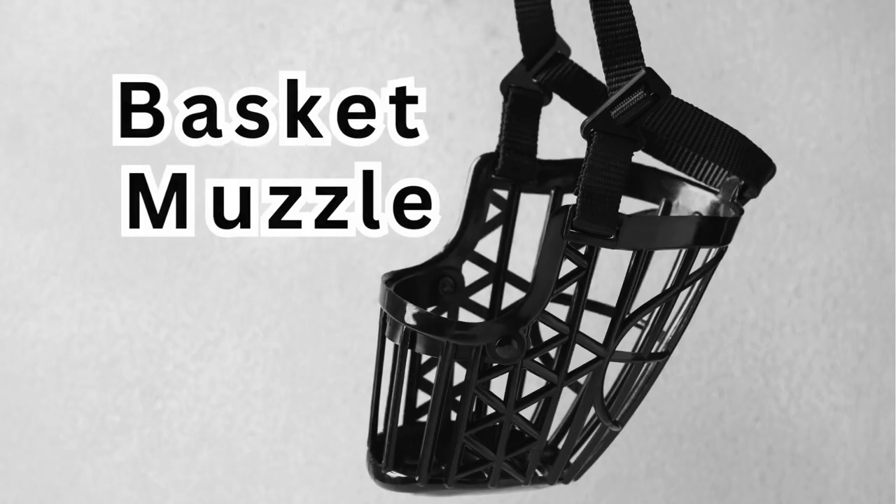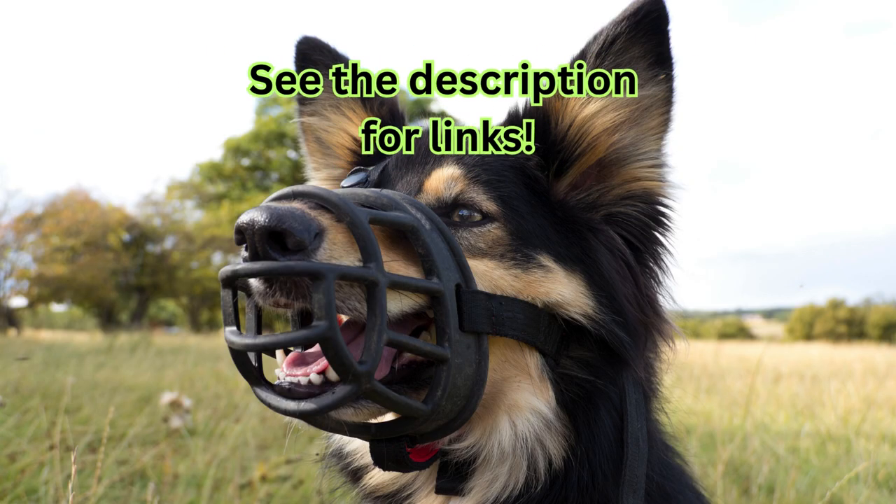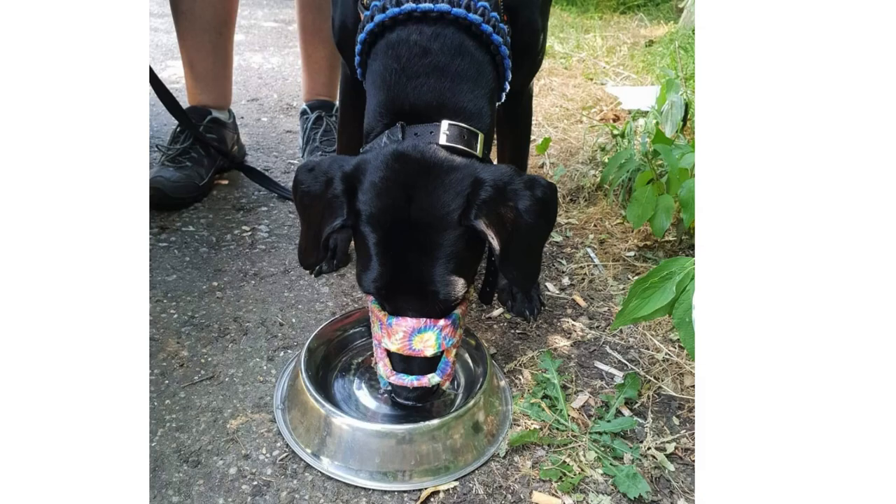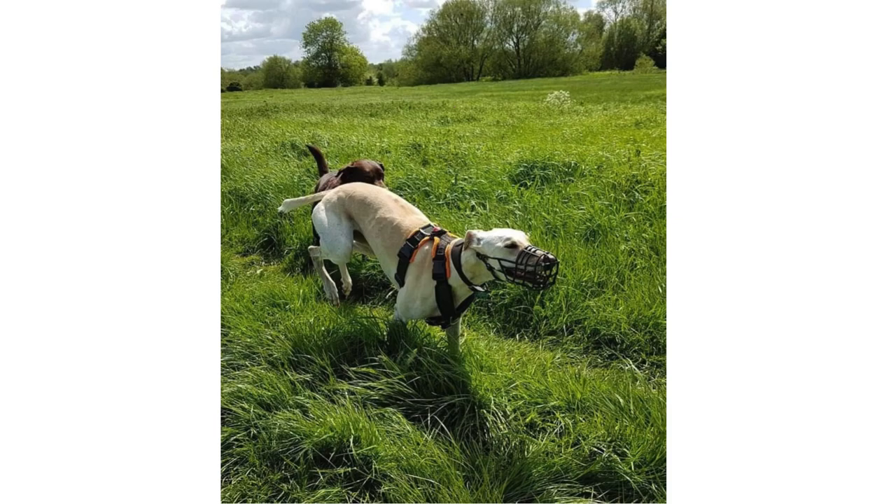Today I am comparing a basket muzzle with a fabric muzzle. Basket muzzles allow dogs to open their mouths, pant, drink water, take treats and exhibit natural dog behaviours.